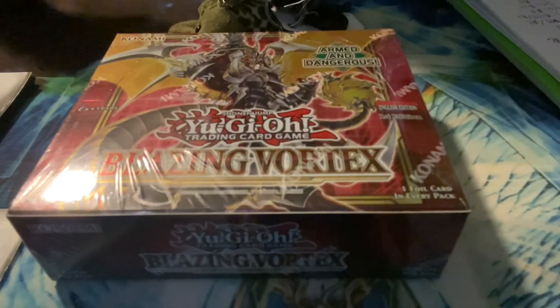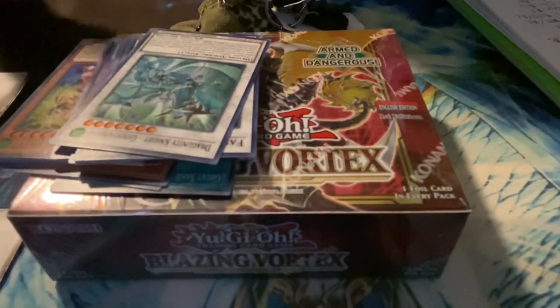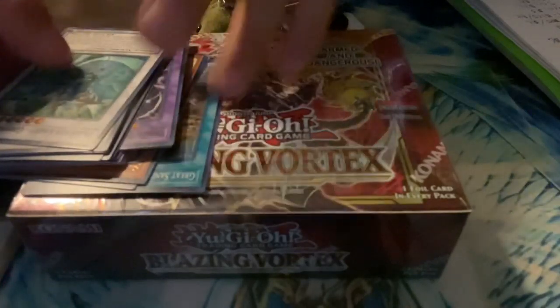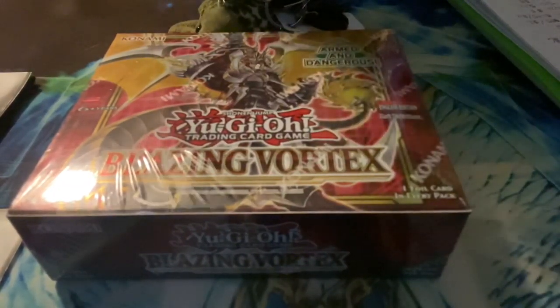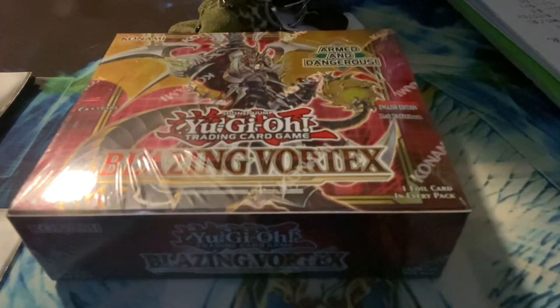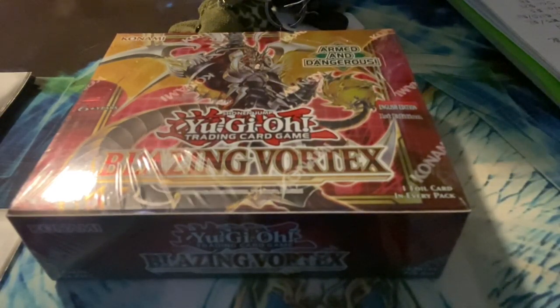I have opened up a couple Blazing Vortex boxes already — I opened one before this video, and here are a couple of cards from that. For the non-pricey cards I plan on giving them away if you want, but the pricier cards I will sell on eBay. This is my very first YouTube video on this channel, and I really appreciate you taking the time to watch it.